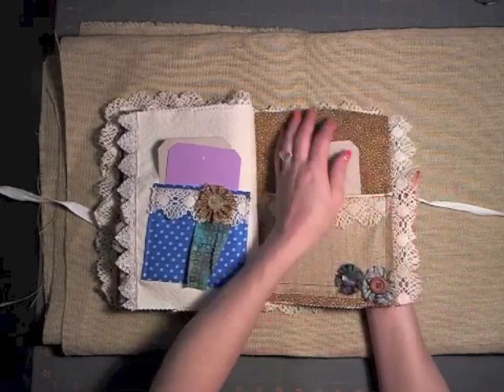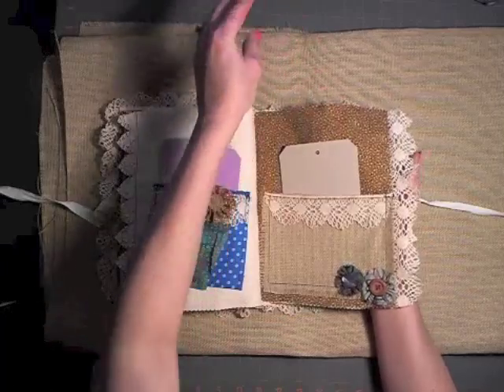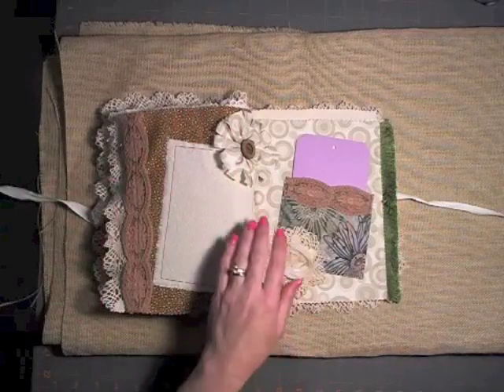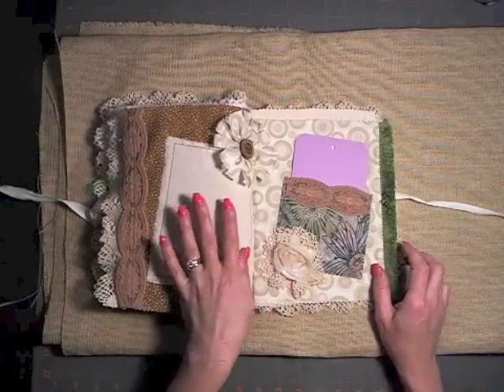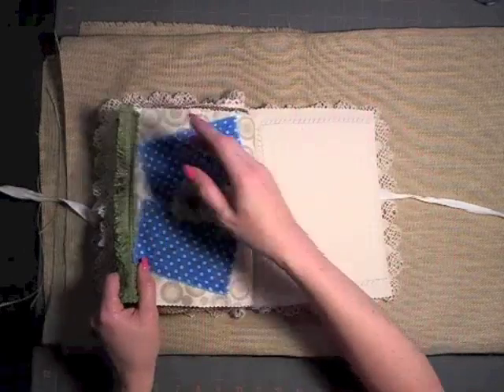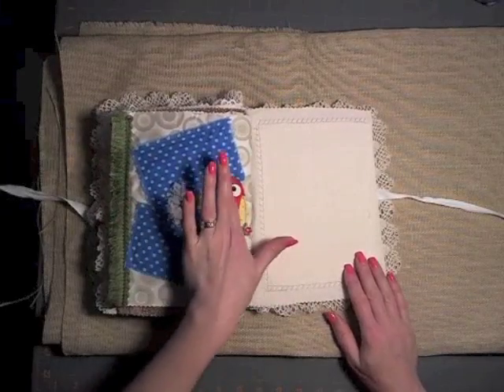I kept it rather simple but I liked it. I didn't want to get too carried away — I have no idea what her taste is like. If she wants to add more stuff to it, by all means go for it, but I didn't want to do it for her.